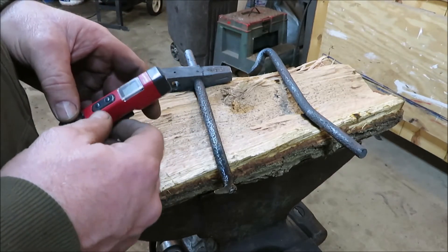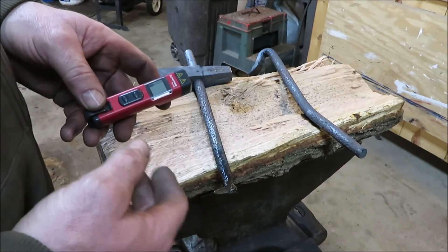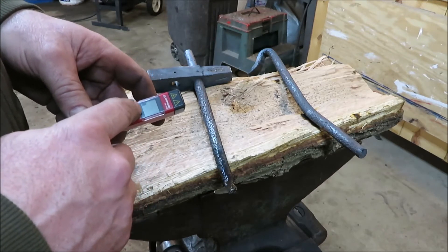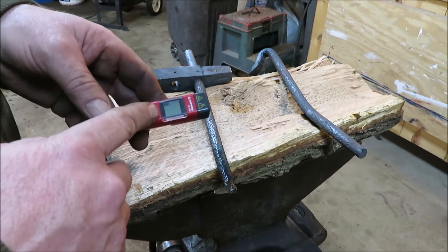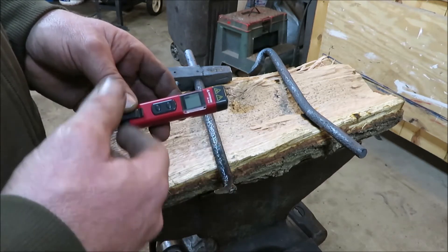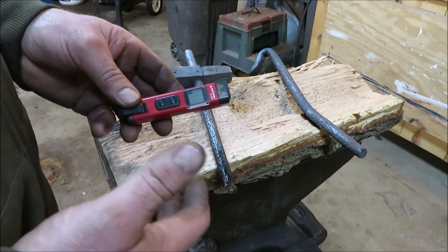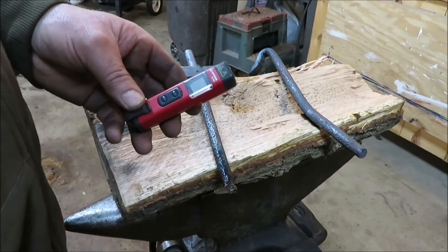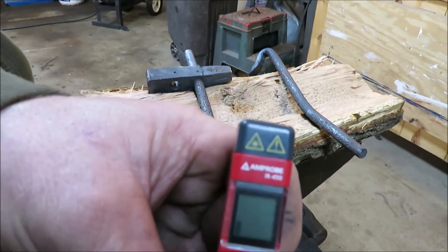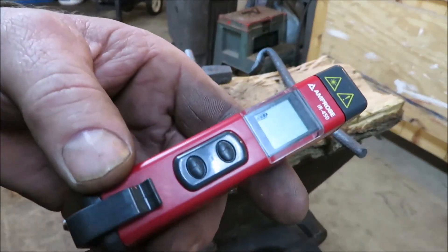Now if you happen to have a bearing or something you might think is going bad in one of your motors or something like that, this little tool is pretty nice because it'll tell you the temperature of your bearing. You can test it on one bearing — it might run 80 degrees — and if you test it on another bearing and it's running 120 or 200, it's definitely too hot. So this little tool comes in handy for that. It's just a little temp gauge, a nice little handy tool.